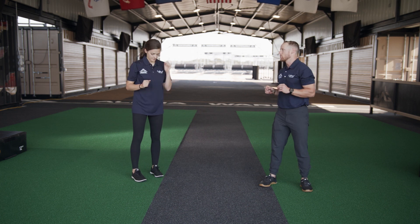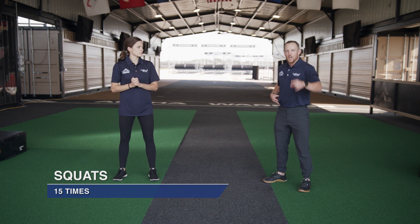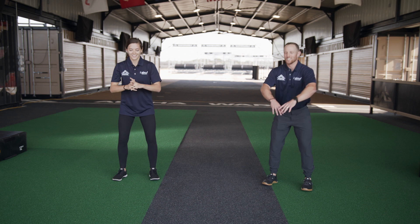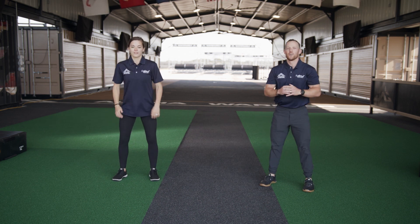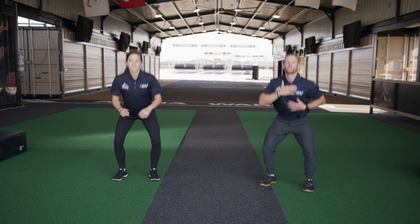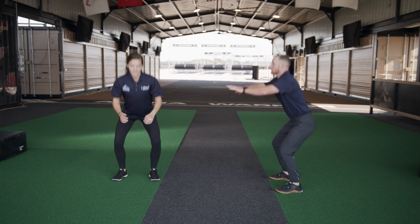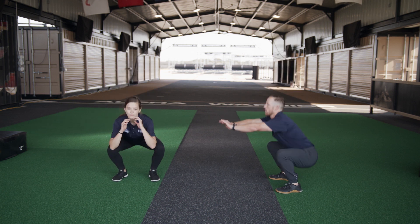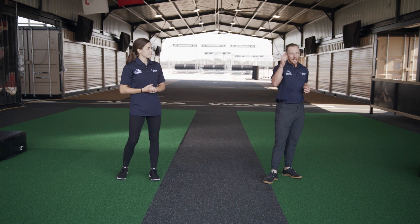Moving on to our next exercise — one of my favorites — we're going to do squats. We've got 15 reps. Feet stay flat on the ground, chest stays tall, we're hinging at the hips. Make sure those heels are staying on the ground, chest is staying tall, back is staying nice and flat. You can reach your hands out — that's going to help keep your chest tall. Two more, and 15 — good job guys, way to go!